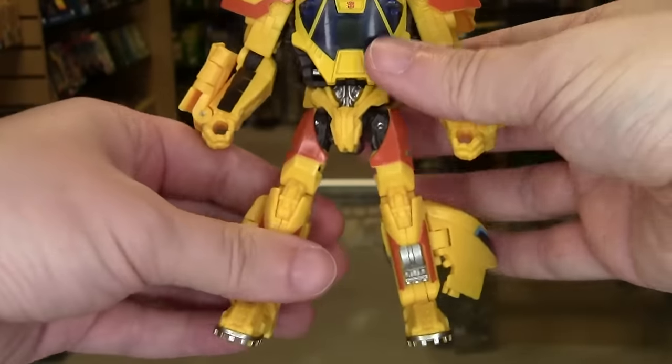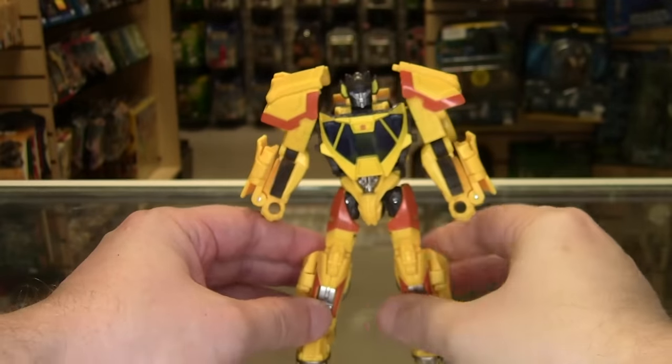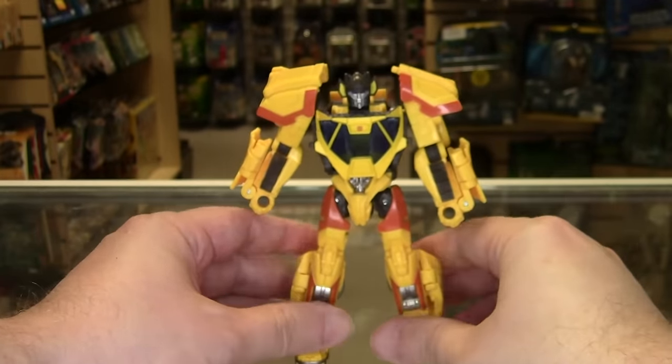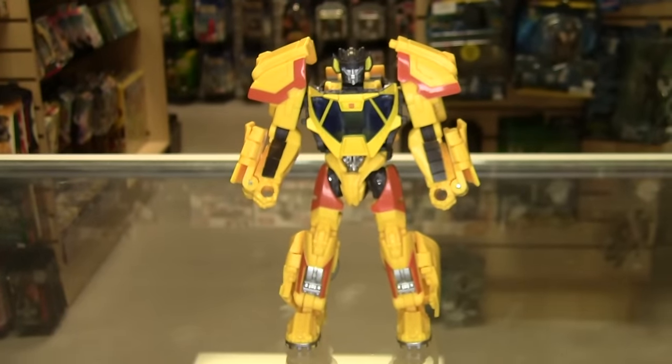And that's Sunstreaker in full robot mode. It's a pretty satisfying transformation. Even compared to some of the Bumblebee movie ones, I'm used to Studio Series going nuts with panels and tabs, but Sunstreaker keeps that to a minimum. He feels very solid while transforming and has some fun little tricks that make the actual transformation process more interesting.